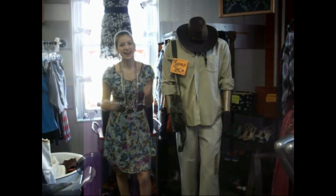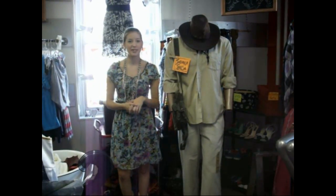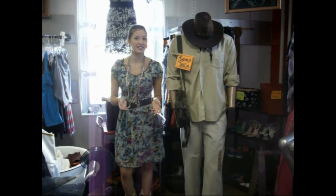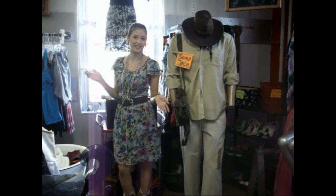Hi, I'm Ivy from The Attic and today I'm going to be showing you how to make costumes from things you might already have in your closets or things you could acquire at a store like this.